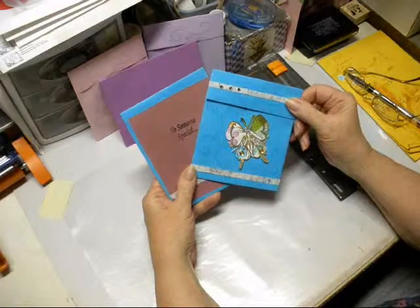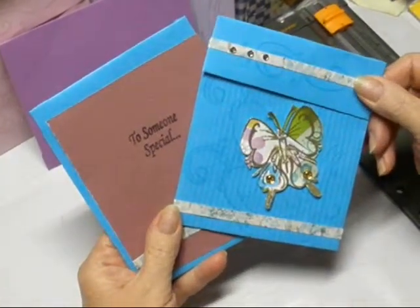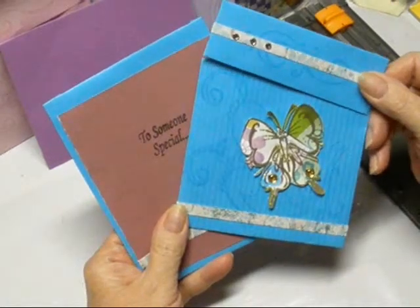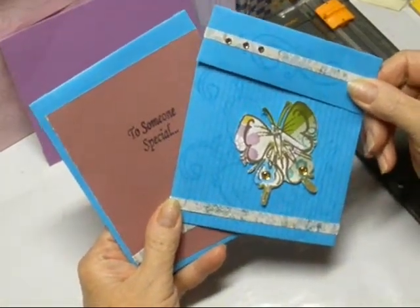Hi, this is Norma. Tonight we're going to do an envelope card. These are really fast and simple, and the nicest part about it is it actually fits inside of another envelope to mail it.